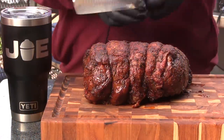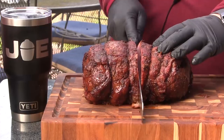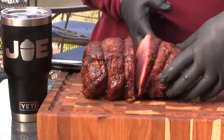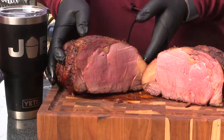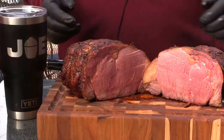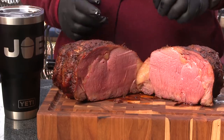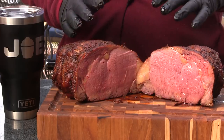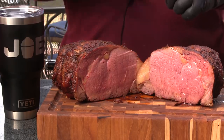This roast is rested, so let's slice this guy open and have a look at it together. Look at that - that is beautiful. Got a perfect pink cook all the way through. We get that through the indirect heat and the slow temperature. This guy is easy to cook - I want you guys to give this a try. It's very easy, you're not going to have any issues. It's as easy as cooking a Boston butt.